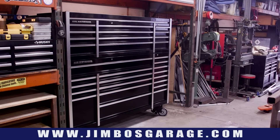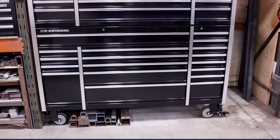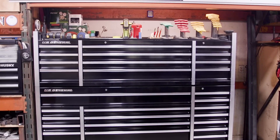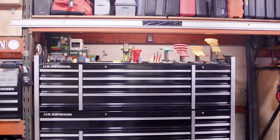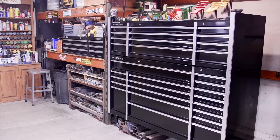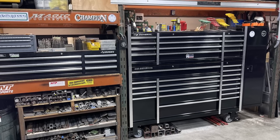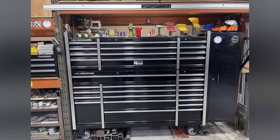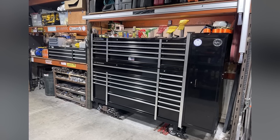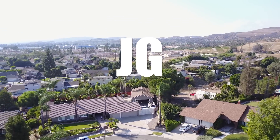There it is, all complete! I got everything put back in, and what a transformation. That took a couple of days for me and Murillo to do. Special thanks to Murillo for helping me out — I couldn't have done it without him. Well, I probably could have, but it may have taken a couple of months. It's a nice transformation, a good addition to the shop, and I'm really looking forward to using that new toolbox. Thanks for watching and we'll see you on the next video — see you next time on Jimbo's Garage!